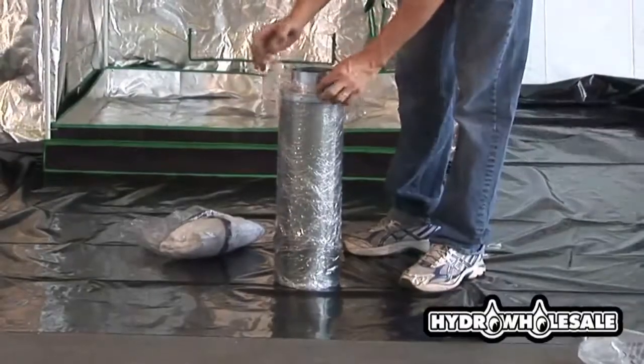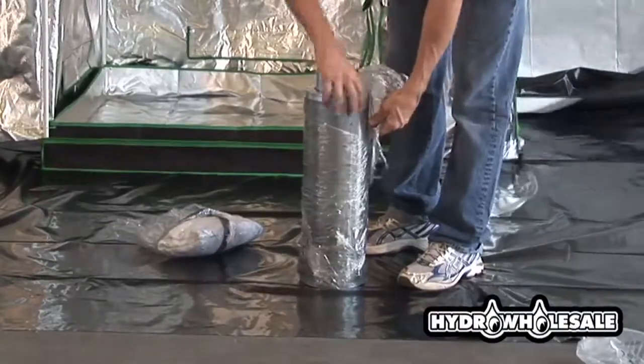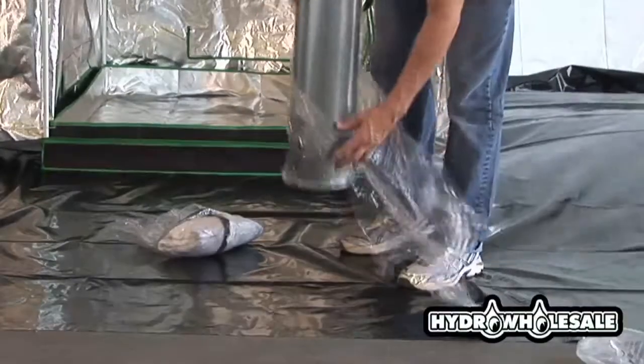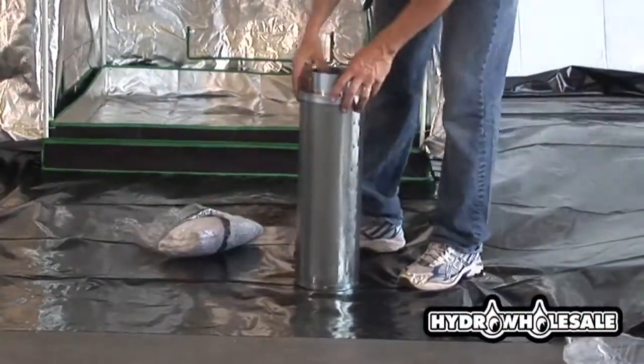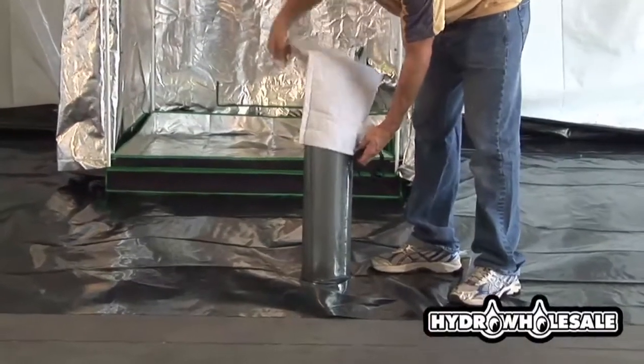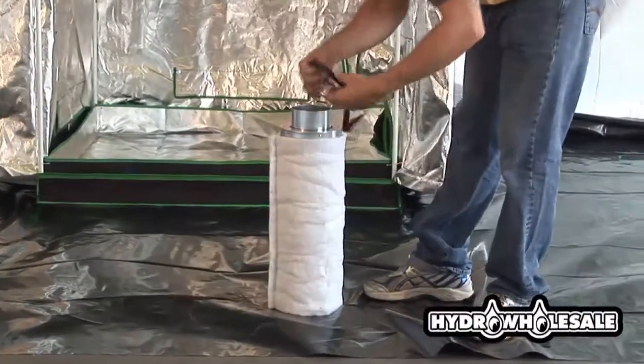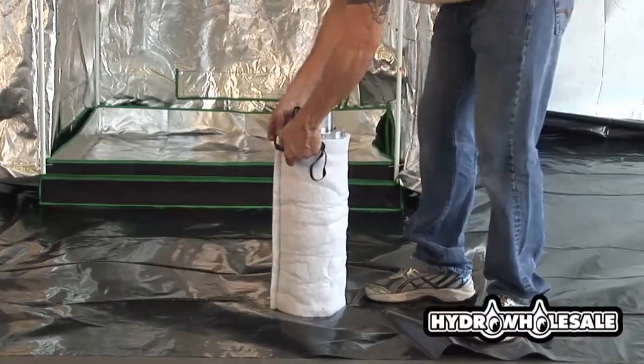If you've purchased our complete grow room kit, we will want to install our carbon filter and fan. The carbon filter fan combo is really the respiratory system of our grow room. We recommend these for every indoor growing environment.